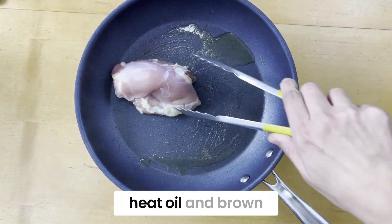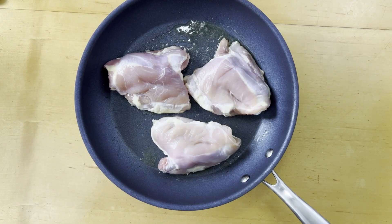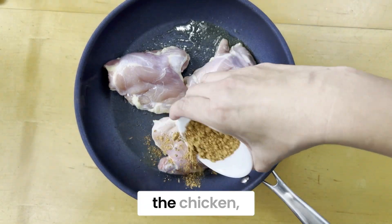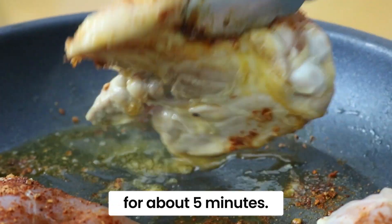In a large skillet, heat oil and brown the chicken on one side. Add taco seasoning over the chicken and brown on the other side for about five minutes.